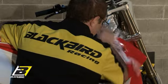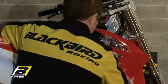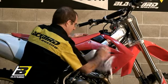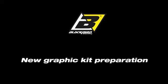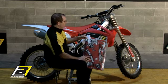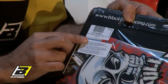Remember, applying a graphic on your motorbike is an easy job, but it requires a certain amount of attention and precision. Clean your hands thoroughly before touching the adhesive. Before opening the package, make sure that there is a label bearing the description of your motorbike model.